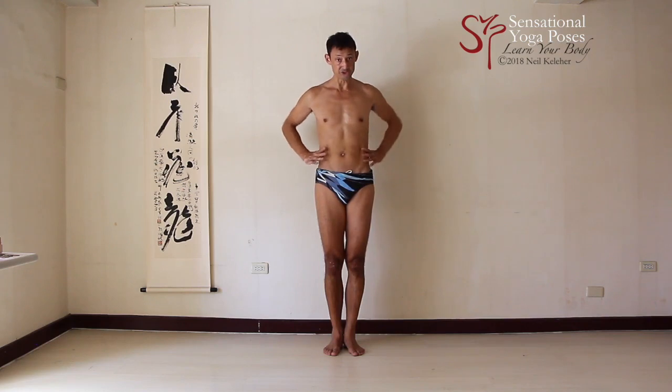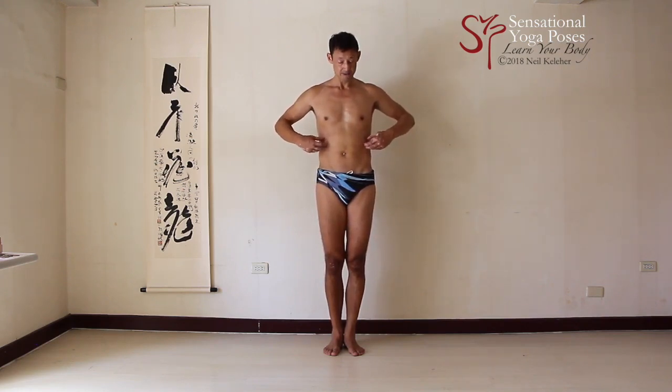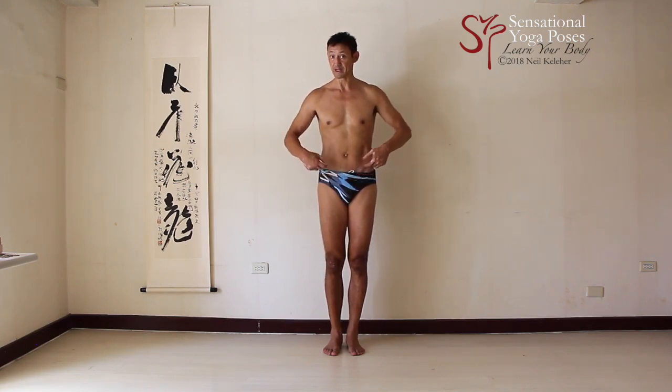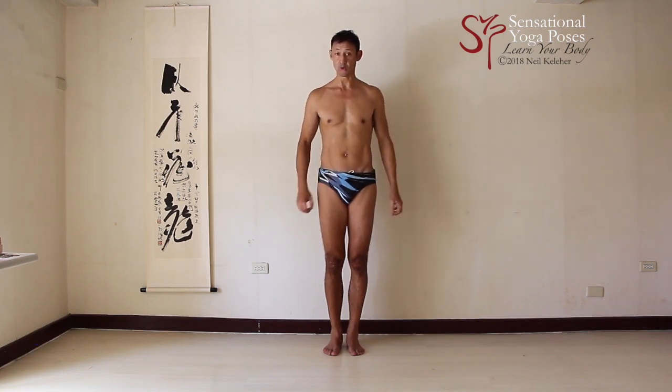It's almost like the external obliques — when I pull up on the inguinal ligament — it's not the whole set but just the ones that attach to ribs probably eight, nine, possibly ten. The external obliques which originate from those ribs and whose fibers attach to the inguinal ligament create an upward pull on the inguinal ligament. They act more or less like the rectus abdominis, with the proviso that where the rectus abdominis just pulls up on the pubic bone, these muscles pull up on the inguinal ligament and possibly, via the inguinal ligament, create an upward pull on both the ASIS and the pubic bone together.